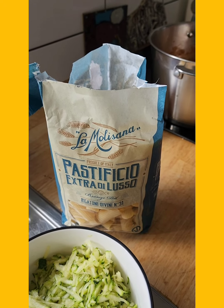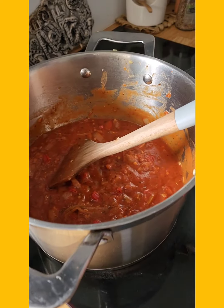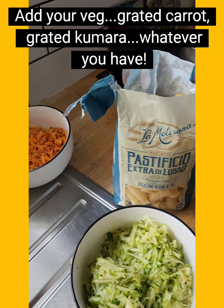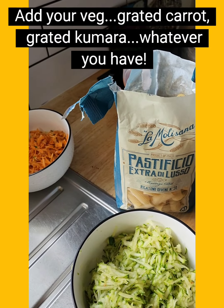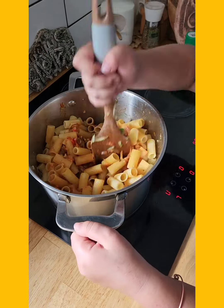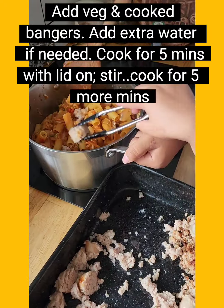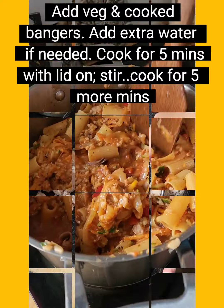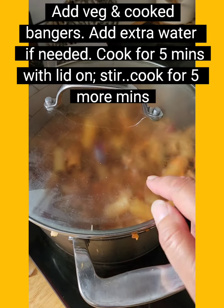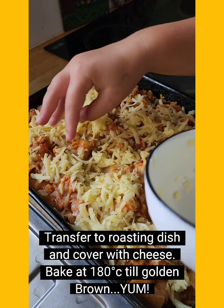Koha said our pasta looked really fancy — it's called whatever's-on-special pasta, so that's all we get here. We're going to add our carrots and zucchini, which are great fillers, along with our pasta. Add your veggies, your pasta, and your sausages, then give it a really good stir. Pop the lid on and let it cook. After five minutes, check it's not sticking to the bottom and add a little water if needed. When it's cooked, transfer it to a roasting dish, cover it in cheese, and cook in the oven at 180 degrees until golden brown.